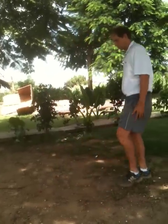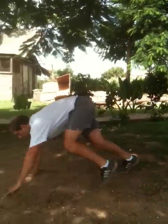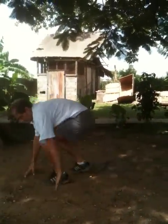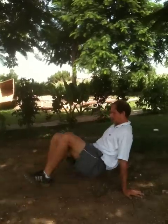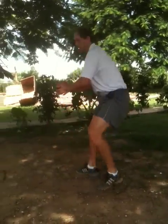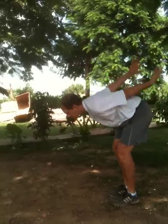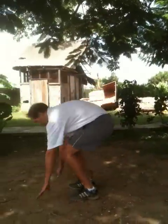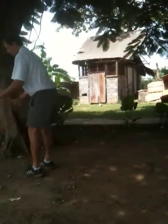Next is bear crawls and crab walks. A bear crawl is what you used to do when you were a little kid — walking like a bear. And then crab walk is walking backwards. A long jump burpee is just like a regular burpee as demonstrated before, but you're going to jump forward, which is why you're going for 20 yards. Jump as far as you can, down to a push-up, jump as far as you can, down to a push-up. Then finally you're going to end it with a backwards run.